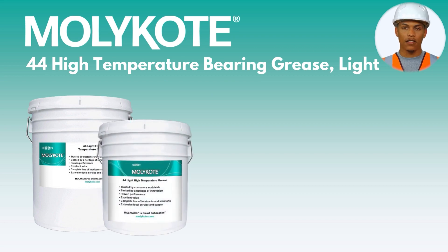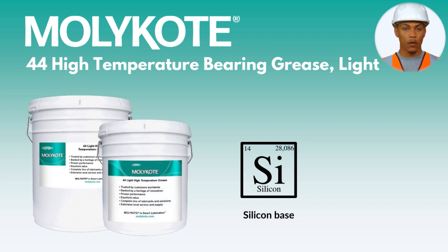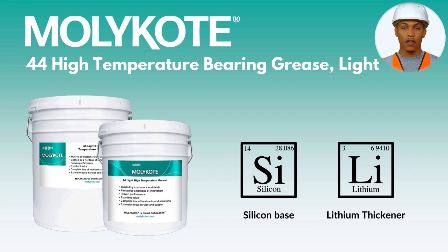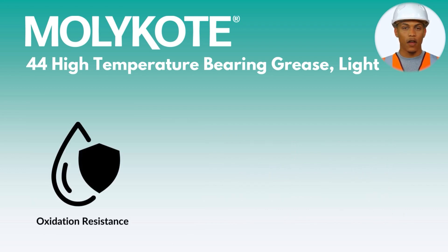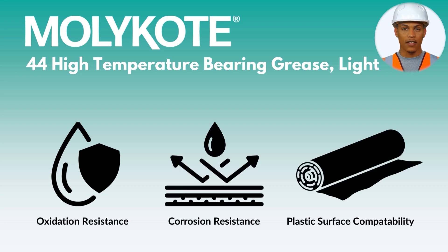MOLLE Coat 44 High Temperature Bearing Grease is a premium silicone-based lubricant formulated with a lithium thickener. This combination gives this grease phenomenal oxidation and corrosion resistance and excellent compatibility with plastic surfaces.